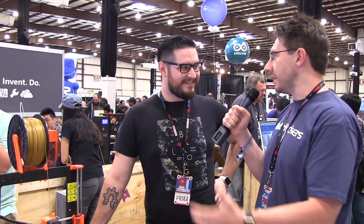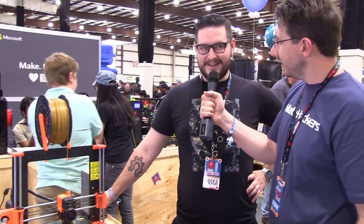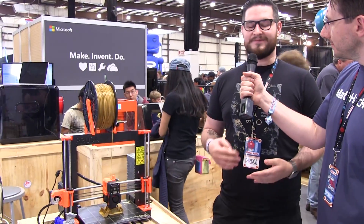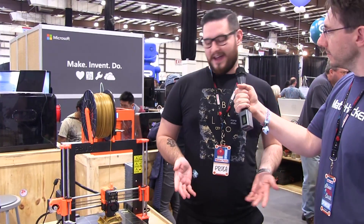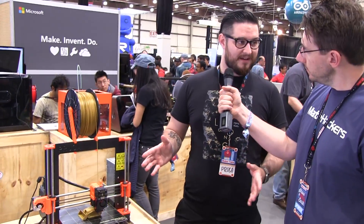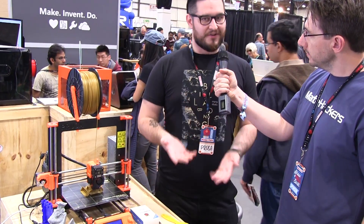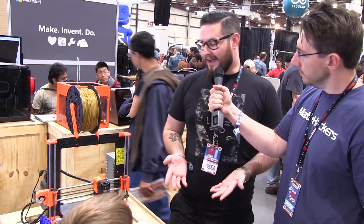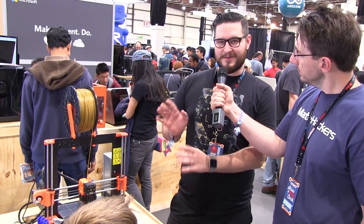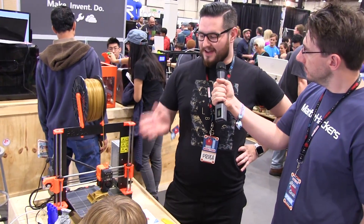Maker Faire seems like the perfect event for you because you like to make stuff, and you just made this. Can you tell us about this? So this is the evolution of the well-known i3 and I called it Mark II. We made a bigger heated bed, I made a better Z-axis. Basically I tweaked all the components on the original kit I was selling, and this is it. This is the first one actually in the States — the ones we shipped are still not here, so this is the U.S. premiere.